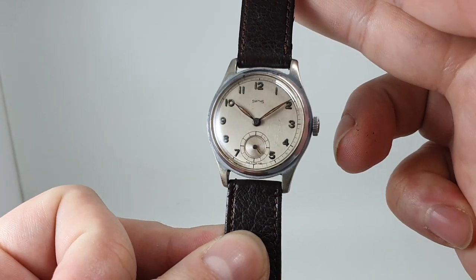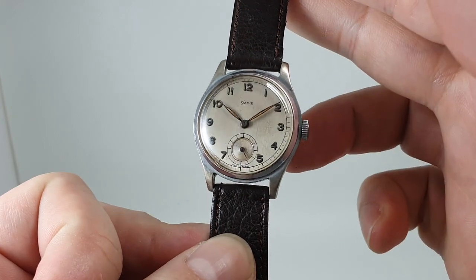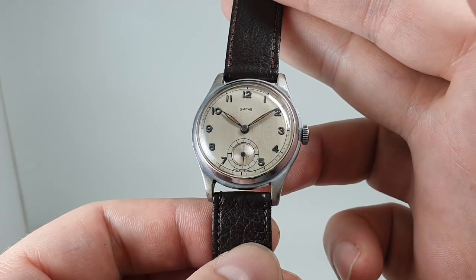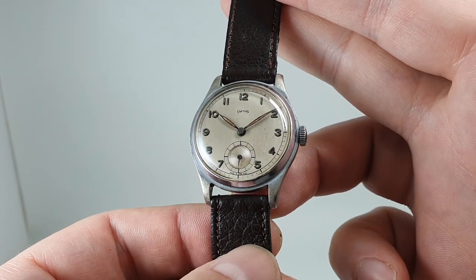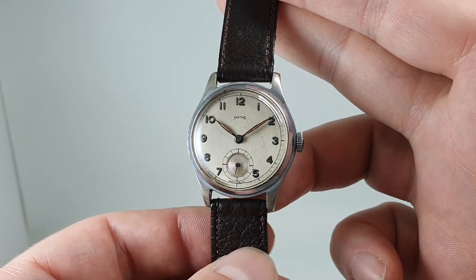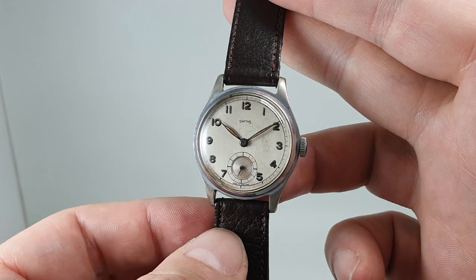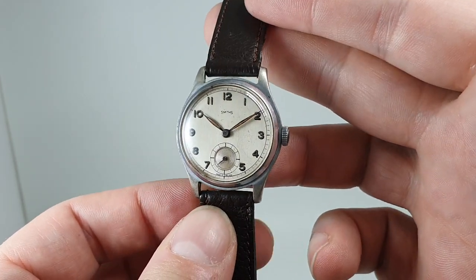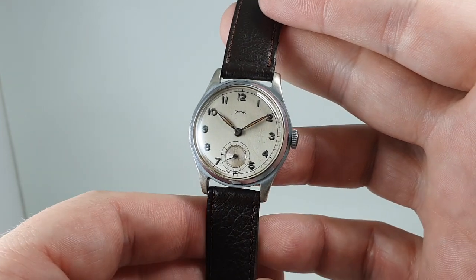Hello watch fans! Birth year watches here, and this time we have quite a scarce watch for you. This Smiths dates from circa 1948-49 and it's one of the earliest wristwatches that Smiths made after they restarted after the Second World War.